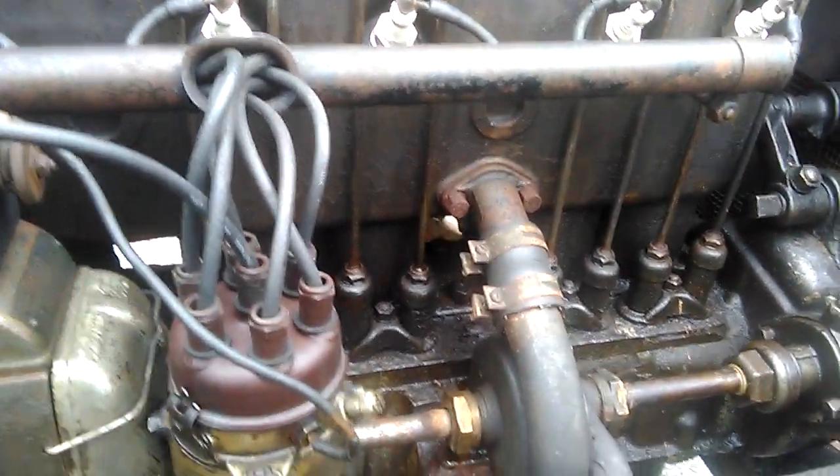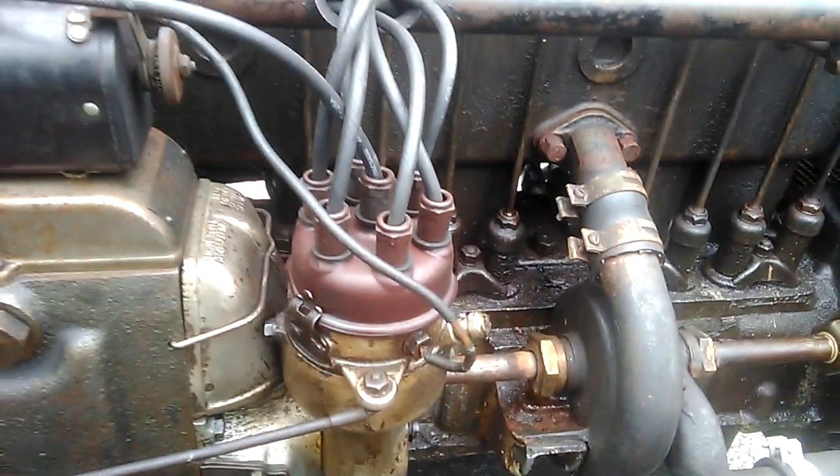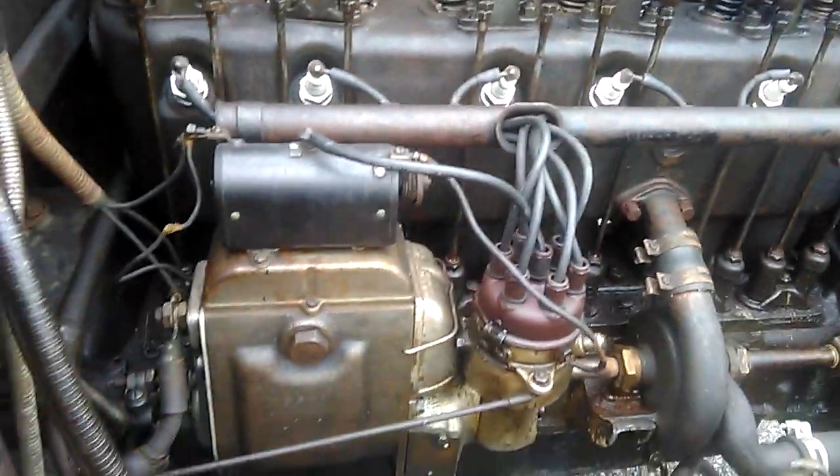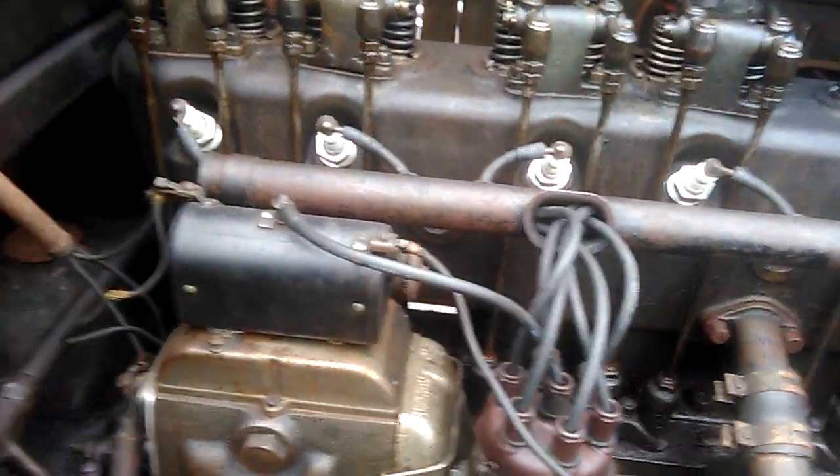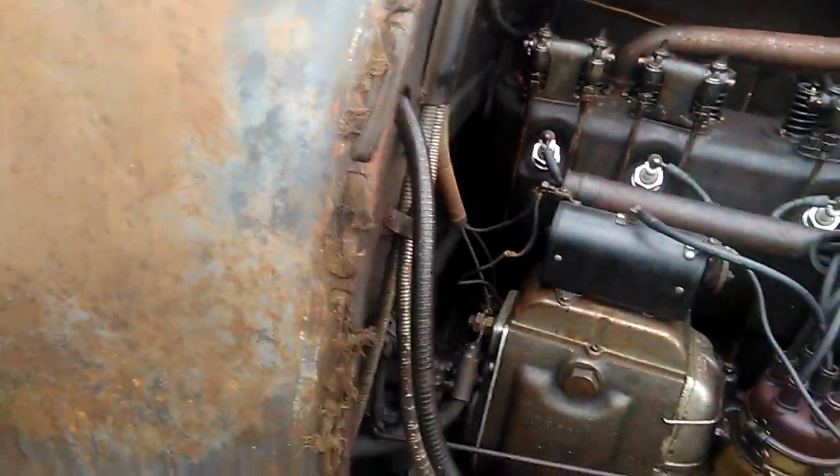Down here you adjust your push rod height. Somebody's got a book on this car — probably Jay Leno does. And there's this exposed coil wire, which can't be good when it's humid. It's probably got a manual transmission, maybe a two-speed.